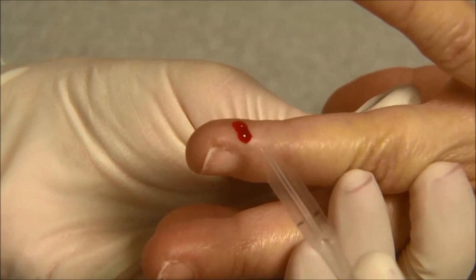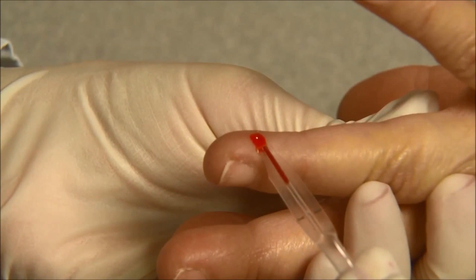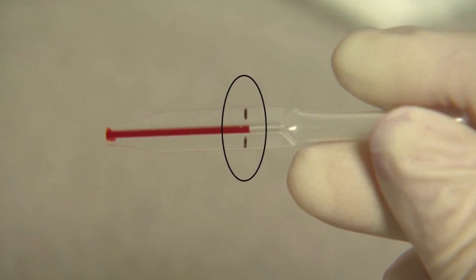Collect capillary blood of 10 microliters for the individual test device using a capillary transfer tube or a pipette. The capillary transfer tube will fill automatically. It is important to use the capillary transfer tube to collect specimen in order to receive accurate results. Make sure the blood covers the air vent of the tube or it will be difficult to squeeze the blood out. Never squeeze the capillary transfer tube while sampling.